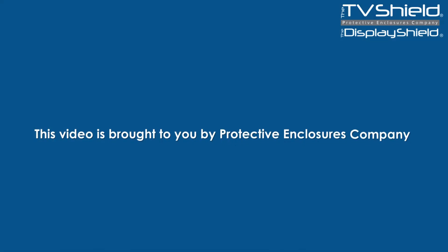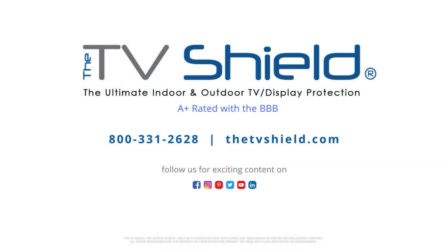This video is brought to you by Protective Enclosures Company, makers of the TV Shield. Protect your TV today. Shop now at thetvshield.com.